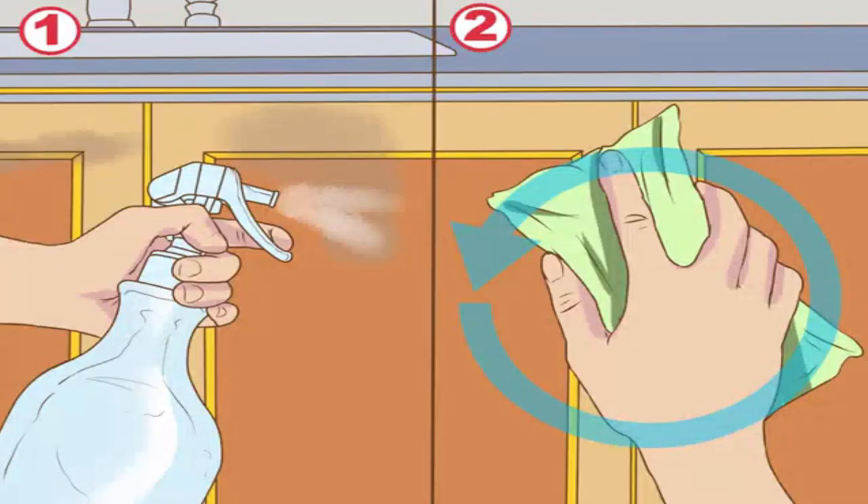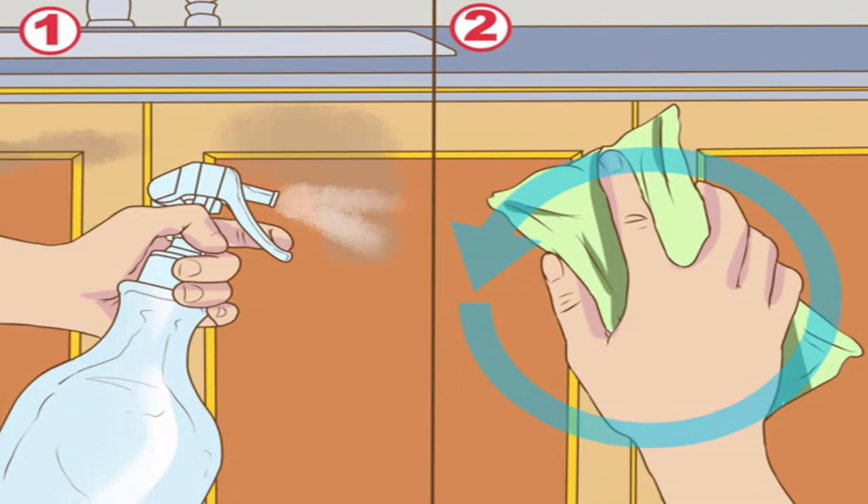Re-wet the cabinets and wipe them clean. After the vinegar has had time to sit, mist the cabinets again in the same fashion as before. Use a gentle scrubber on stubborn areas — severely dirty cabinets may require light buffing with a non-abrasive scrubbing pad.